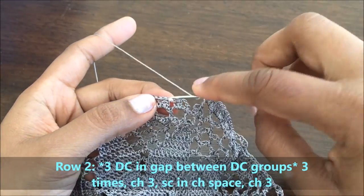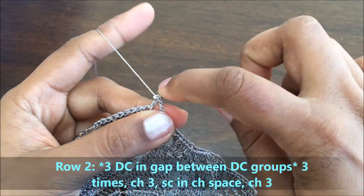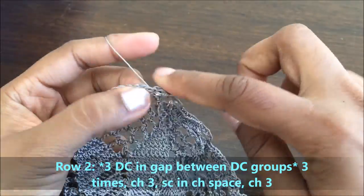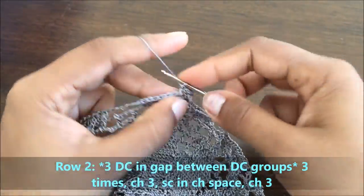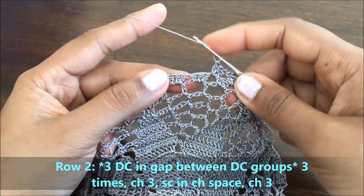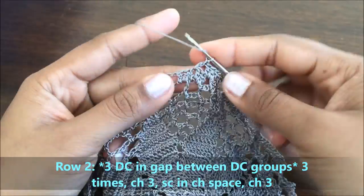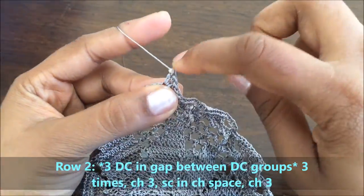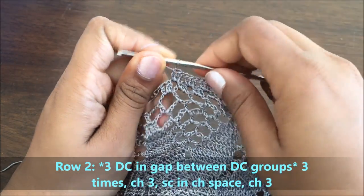We start row two by going into the gap between two groups of three double crochets. In this gap we will make three double crochets — this will be our first group. Go to the next gap and make another group of three double crochets. Another group in the third gap, and another group in the third gap. We have three groups now. Make a chain of three.